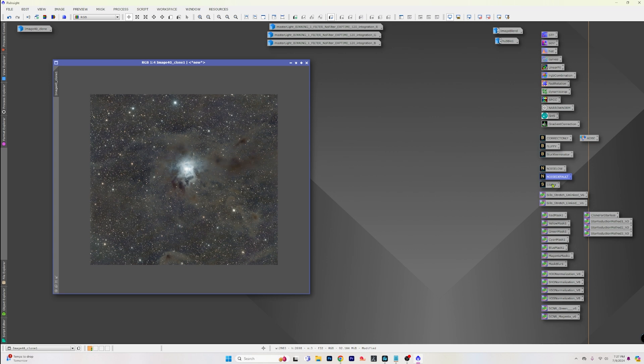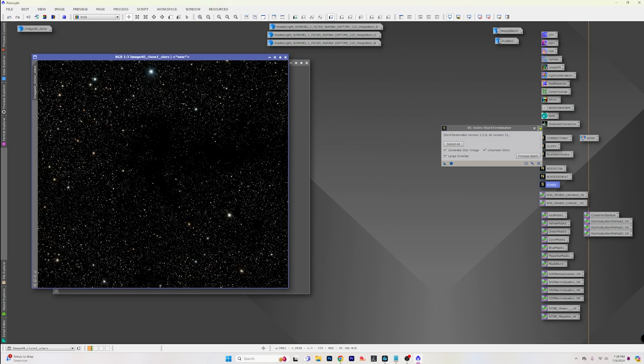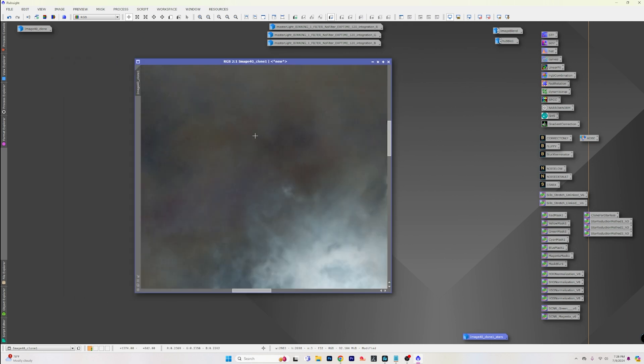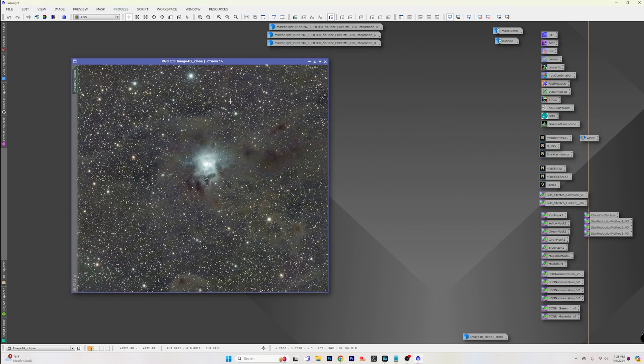Now let's look at those Hyperstar stars — this image wasn't drizzled or anything, so the stars aren't the best but it's what we're dealing with. This data is old and I'm just using it to demonstrate. What I want to do now is keep these stars so we can add them back into our other image for more beautiful stars to play with. The image is already stretched so we don't need to unscreen — let's extract the stars, keep that file, and get rid of the actual image so we can go back and work on it fresh.